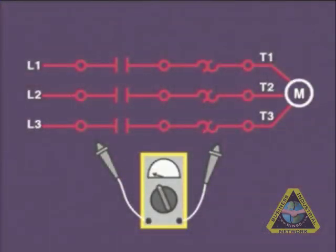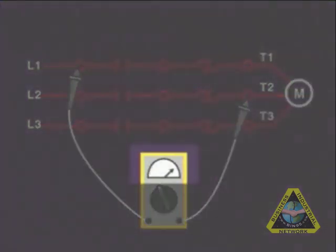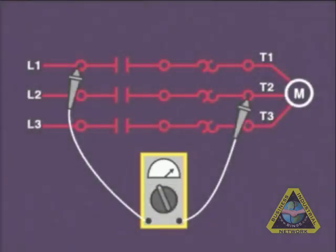To check voltage continuity from the contacts through the overloads to the terminals of the motor, you should place one side of the meter on L1 and the other to the load side of the overload L2. If there is voltage, the heaters are okay.